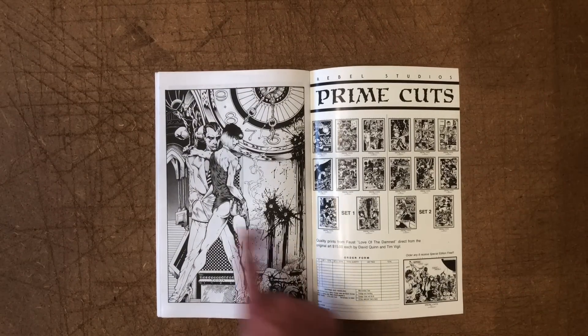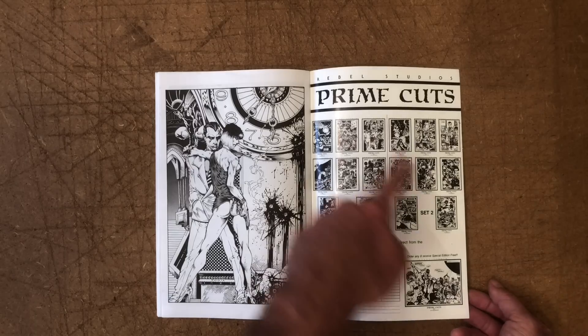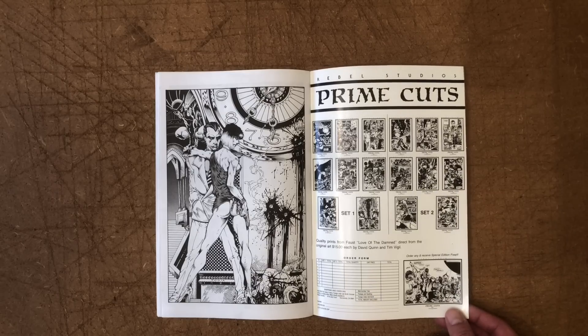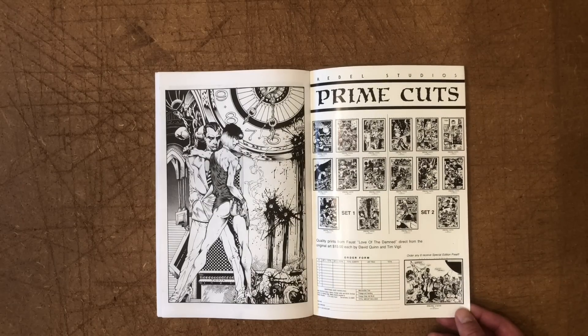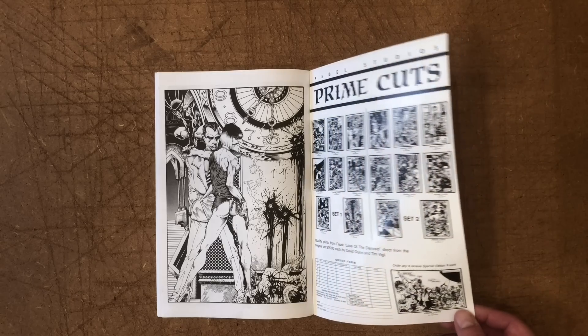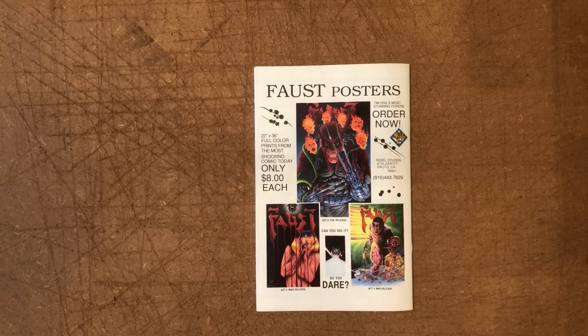One last bit of sex and violence here to close out the book. There are prints available of Faust pages — an interesting way to present original art. Portfolios were a popular thing that a lot of publishers and cartoonists would do in the past, and I'm not sure why we've moved away from that. I'd be interested in one of these portfolios if his art reproduced on a large scale. And Faust posters — very large too, 22 by 36 inches is not messing around.